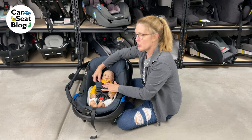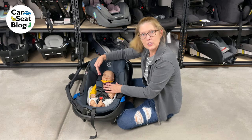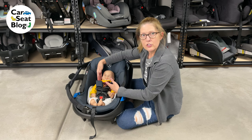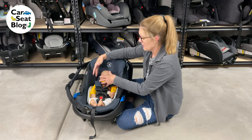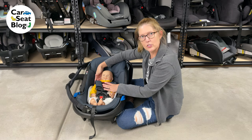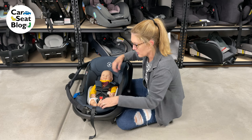Kids do that too. So give them a second to get comfortable in the car seat, and then check and see where they are in relation to that slot. We know Romeo is just right at that second slot, so we can change it.